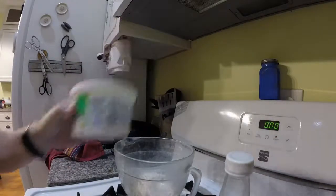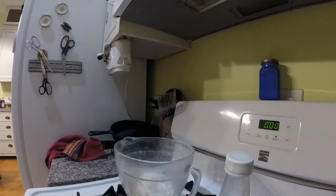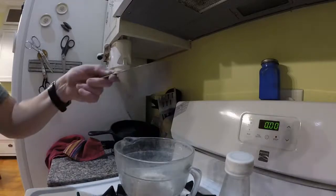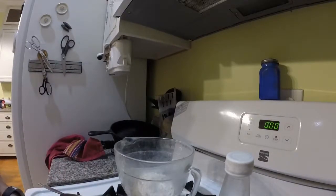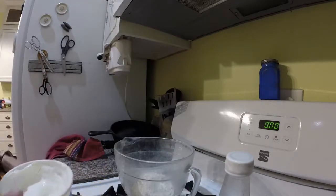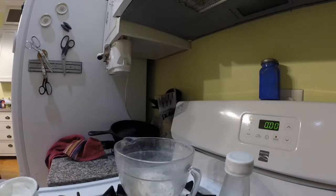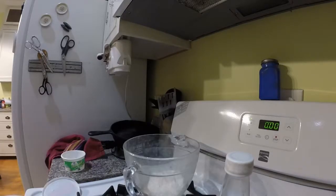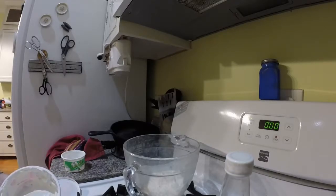Next is sour cream. I actually had two partial cartons in my fridge. I was glad I found this recipe because that gave me the opportunity to use it up. You need eight ounces or one cup of sour cream, and here I am scooping the sour cream from the two cartons into the measuring cup.